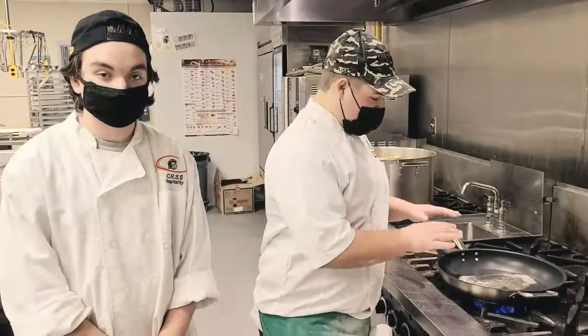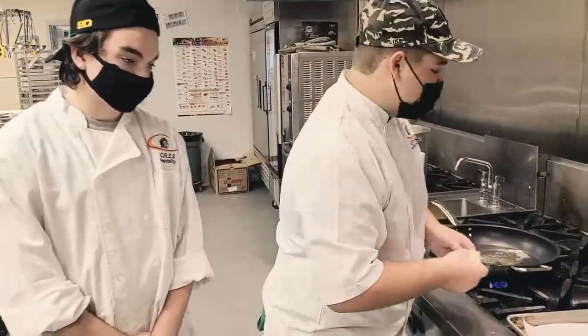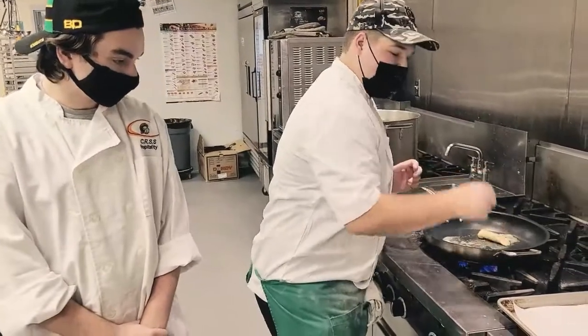Now that we have our pan nice and hot, we're going to take our pierogies that have already been blanched and sauté them in the pan until there's some nice color on them.